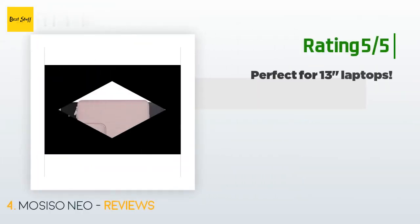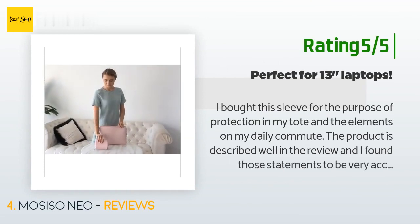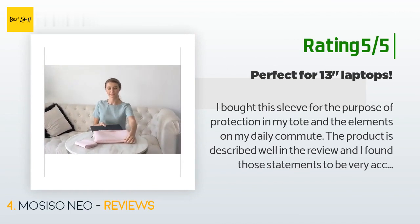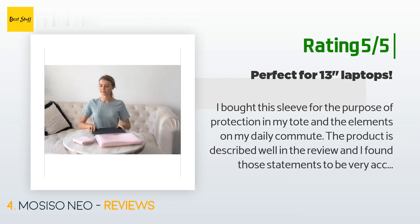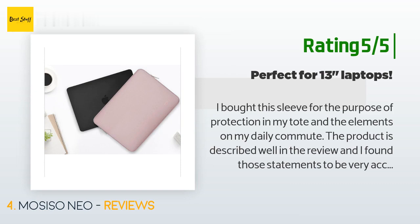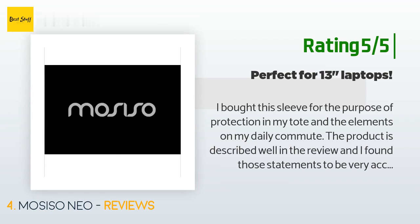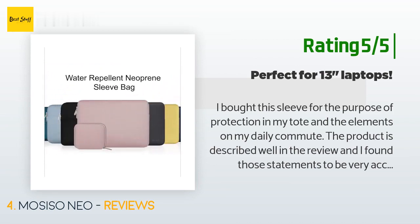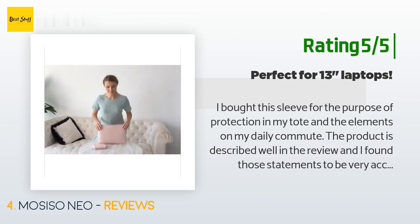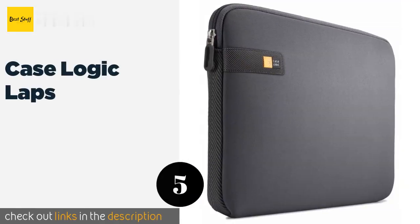Another happy customer said: 'I bought this sleeve for protection in my tote and the elements on my daily commute. The product is described well and I found those statements to be very accurate. The inside is a very soft material with piping to protect your laptop from the zipper. The little charger case is designed the same. For Apple users, I found it difficult to fit the charger with the extension and earbuds in the small case, but there is enough room to put the extension in the laptop sleeve and the charger and earbuds in the pouch.'